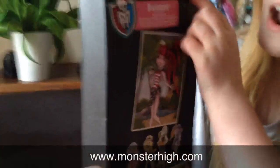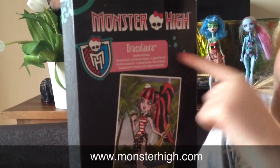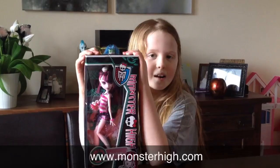There's a picture of Draculaura and the other titles of Skull Shores you can get, except for Frankie. Now I'm going to open up this box.